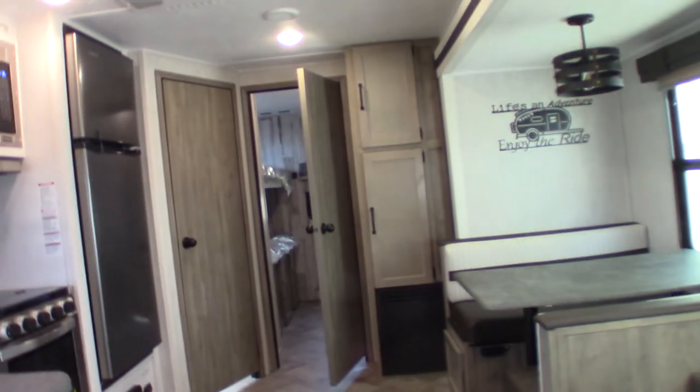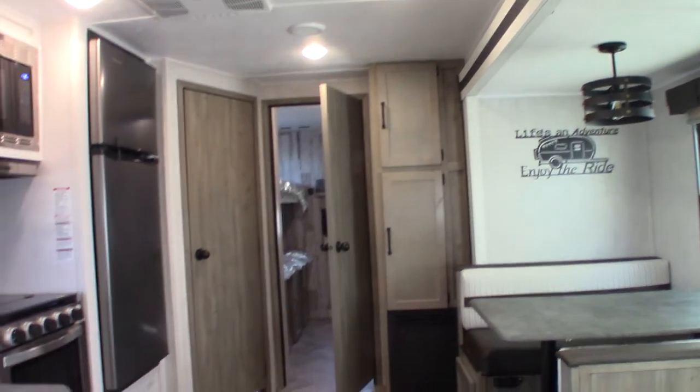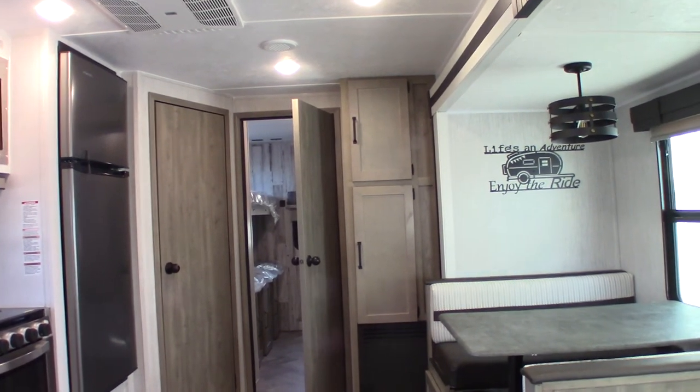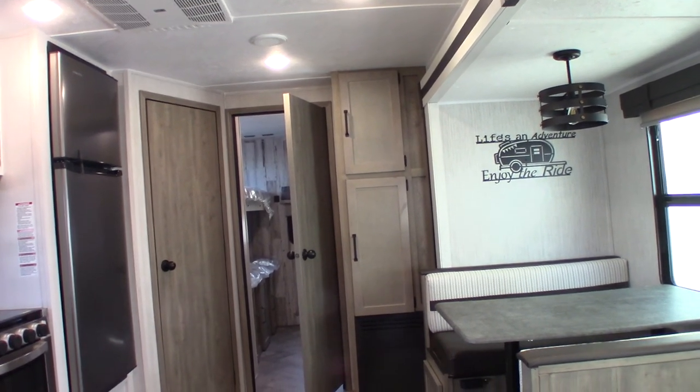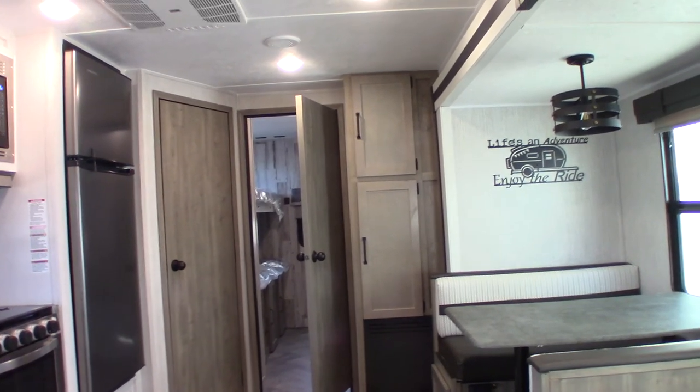First of all, I want to thank you for purchasing your trailer here at National RV Detroit. Second, remember what I said about inspecting the roof every 90 days — that's very important. Right now this has been de-winterized: the antifreeze has been purged from the system, it's filled with water, and it's ready to be camped in. So we're all set to go. Thanks.